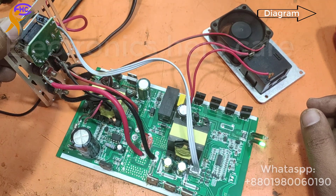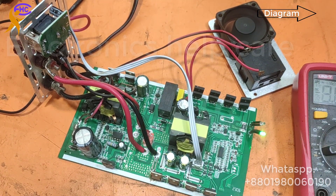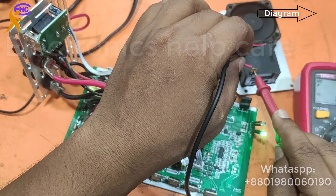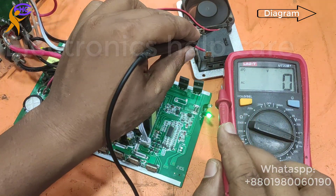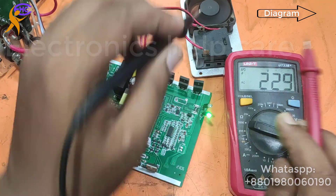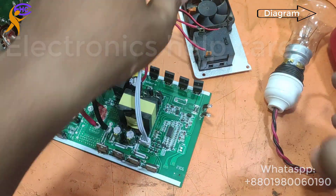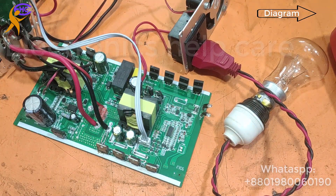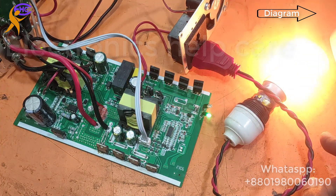Now I need to check and switch on power. Switching on now. Let's check the voltage — it's 229 volts. That means AC voltage is coming. The circuit is okay. Now the inverter is working. I am checking with a bulb — okay, it's working. I won't use it for a long time because there is no heat sink on the MOSFET.